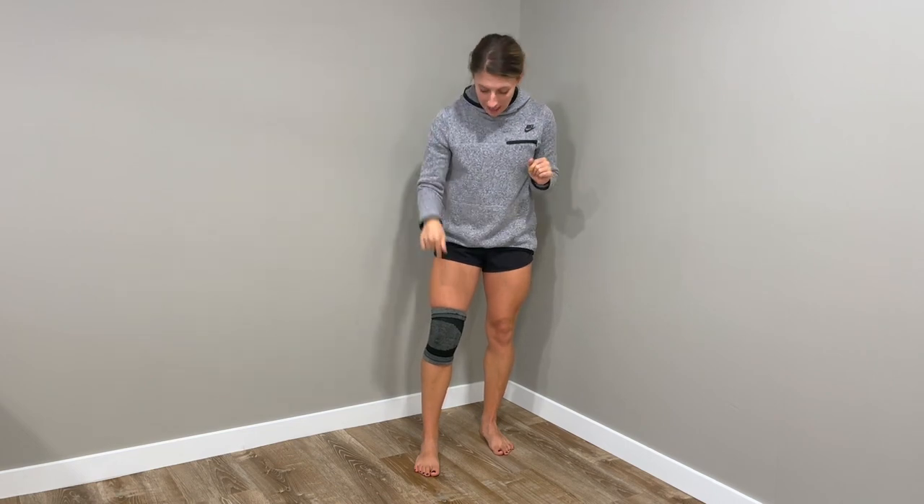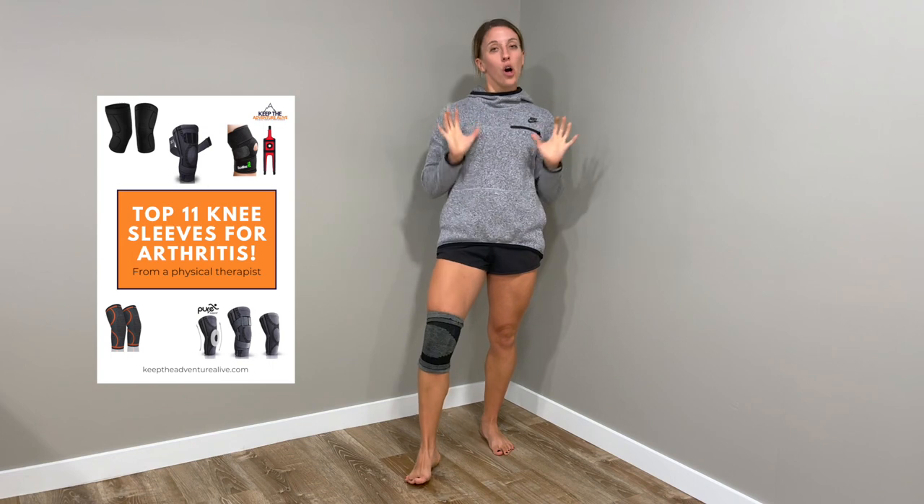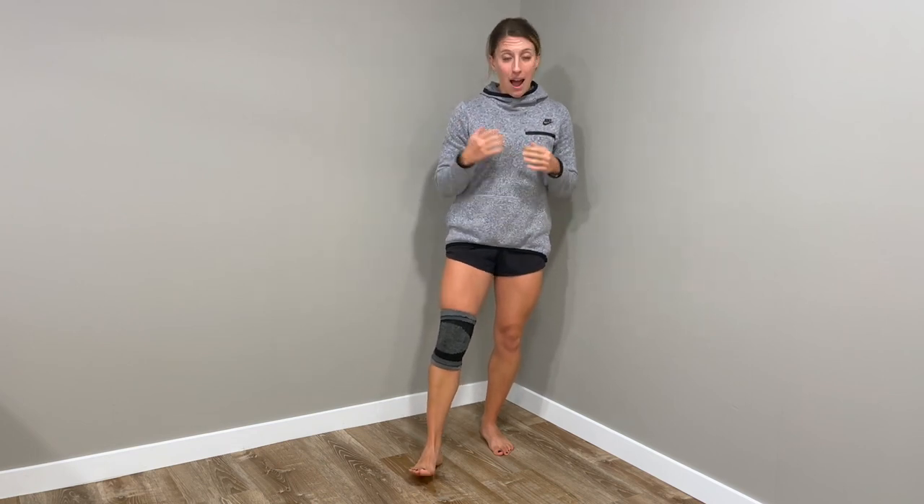I know many of you may be asking what knee sleeves I recommend. I'll put a link below to a blog post that discusses all kinds of different knee sleeves. There are lots of different ones out there, and really it's just finding one that fits you the best and feels good. You have to have that balance between being tight enough but not too tight.